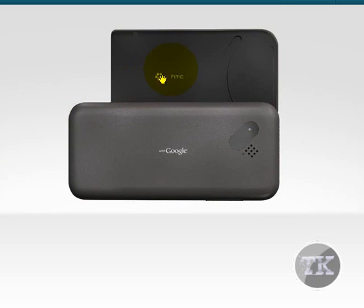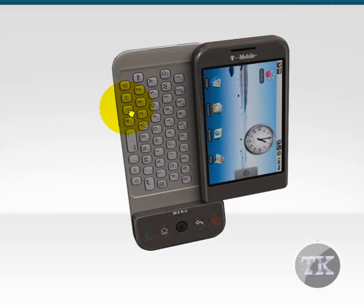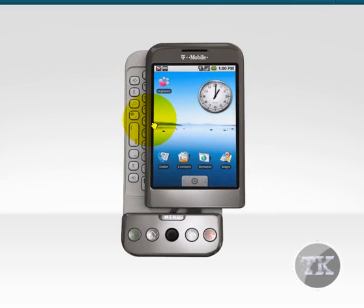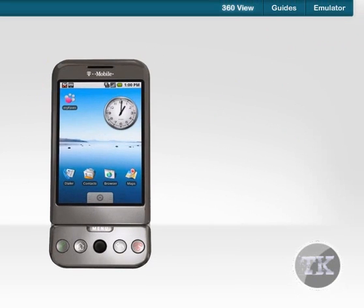Back here, it has the HTC logo. So yeah, that's what it looks like on the outside and inside. Now I'm going to take you to the emulator.